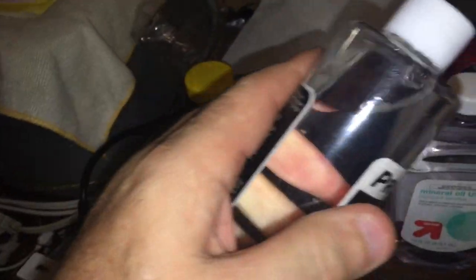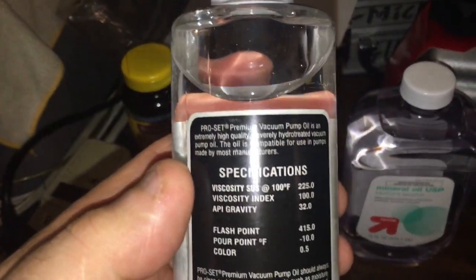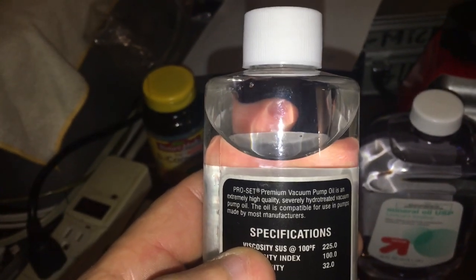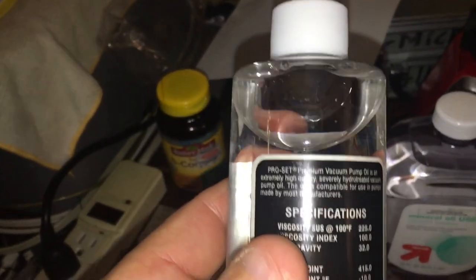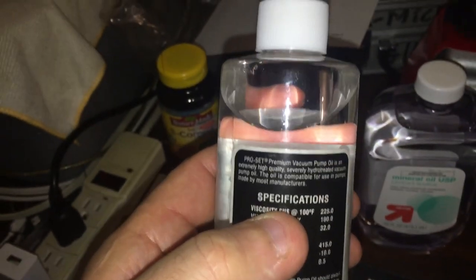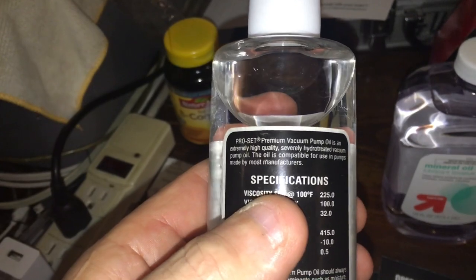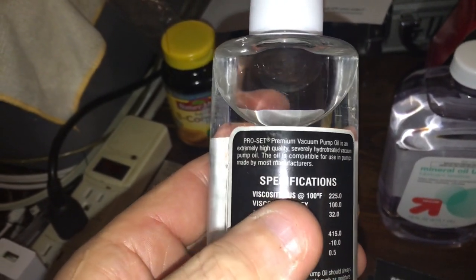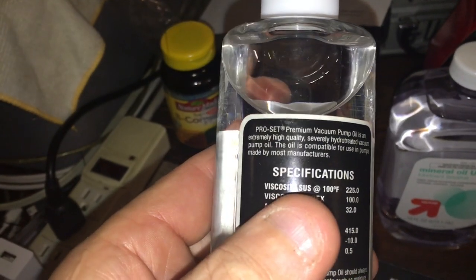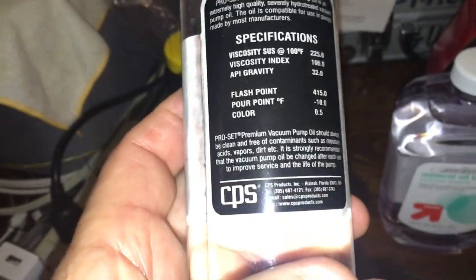I thought the included oil would be mineral oil, but it smells like China — like machine oil, like cutting oil you'd use in a machine shop on a big CNC machine. It smells nasty. I'm going to use this oil for testing, but then I'll put in some Black Gold — I think Robinair makes it. Black Gold is a premium vacuum pump oil, extremely high quality.